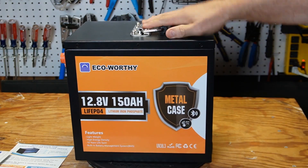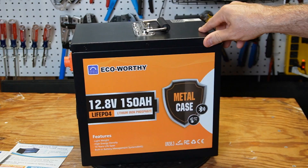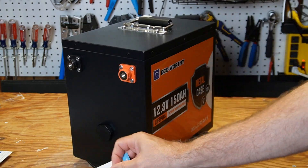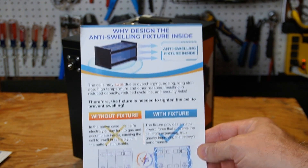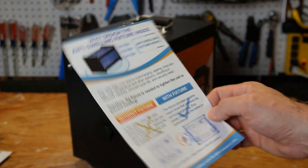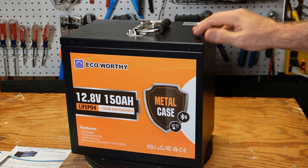It's also very heavy duty, which makes me wonder what's different on the inside that may be very heavy duty as well. It did come with this piece of paper that talks about a fixture on the inside that keeps the cells from swelling, so I'm interested to see what that looks like.